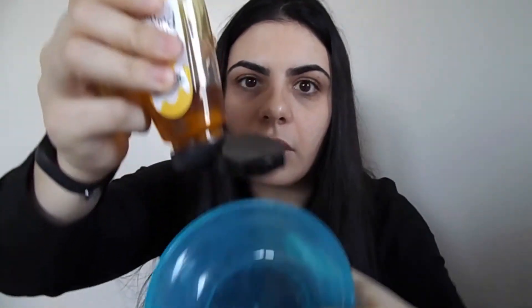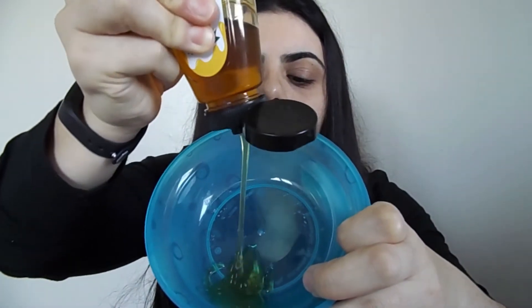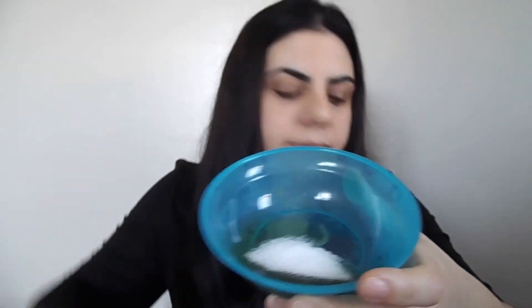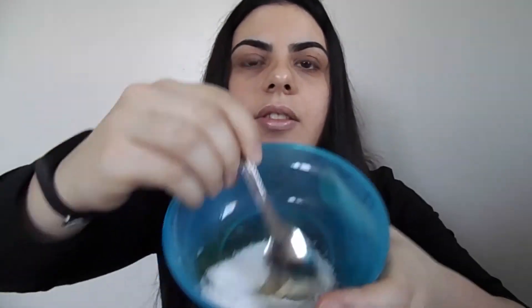Just squeeze the honey into the bowl — you don't really need that much, just squeeze it in. Now add some sugar. As you know, the sugar is there to scrub on your face; it exfoliates your skin, so it's really really good. I usually do three teaspoons — that's about right. Now you can start stirring it.